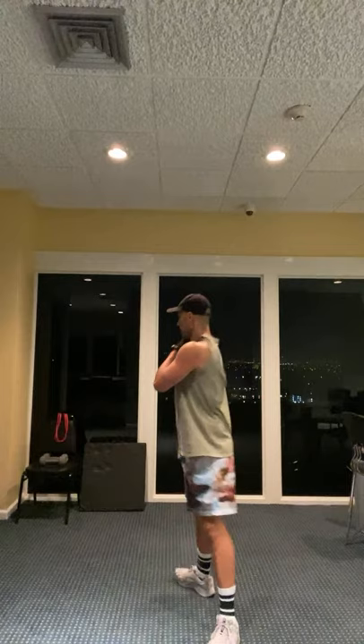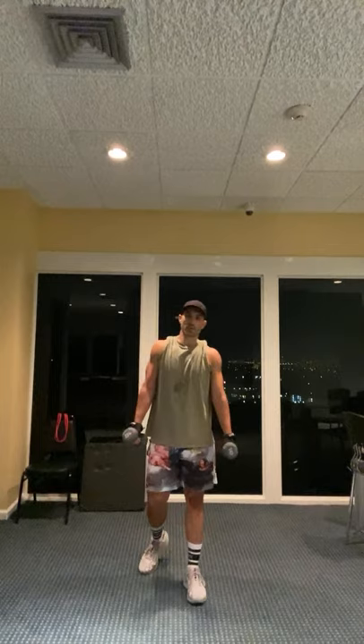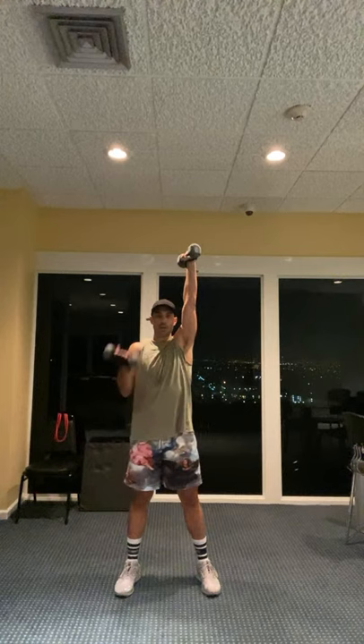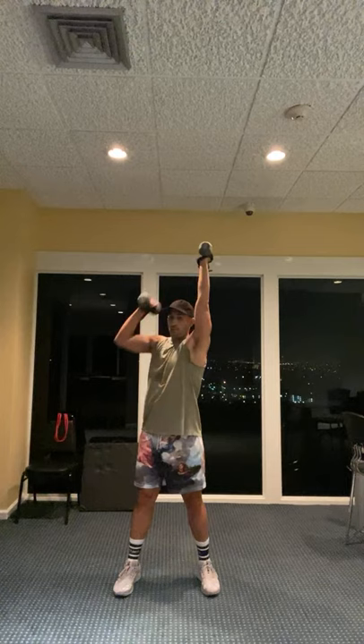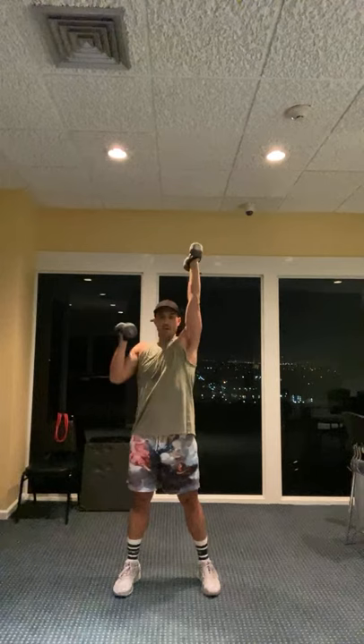Two sets down. Okay, moving on to set number three now. So set number three, we have our holding exercise first. That arm's going up again - it's up over the top. This weight's over here. I'm rotating behind - rotational press. Here we go: two, three, four, five.